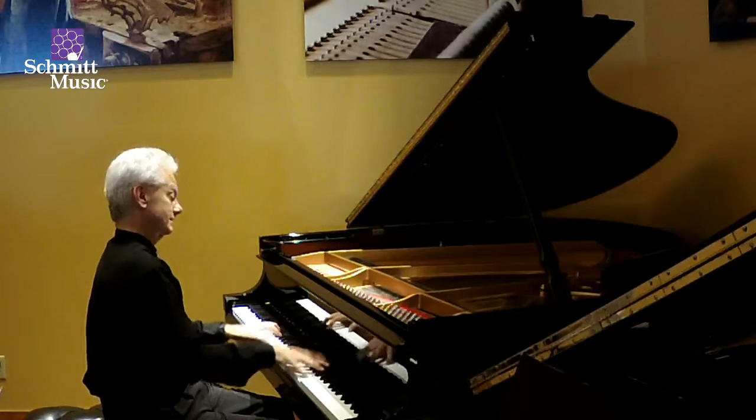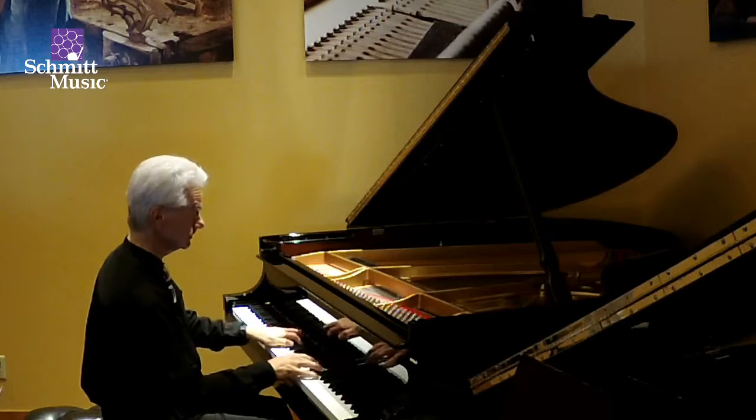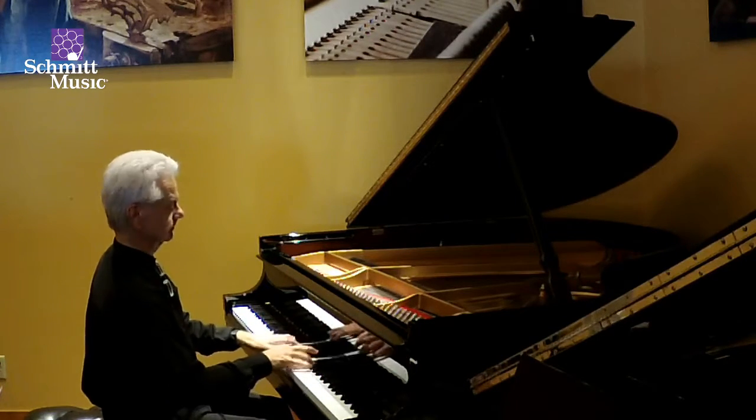Do you have any suggestions? Do you know what? Let's do it.